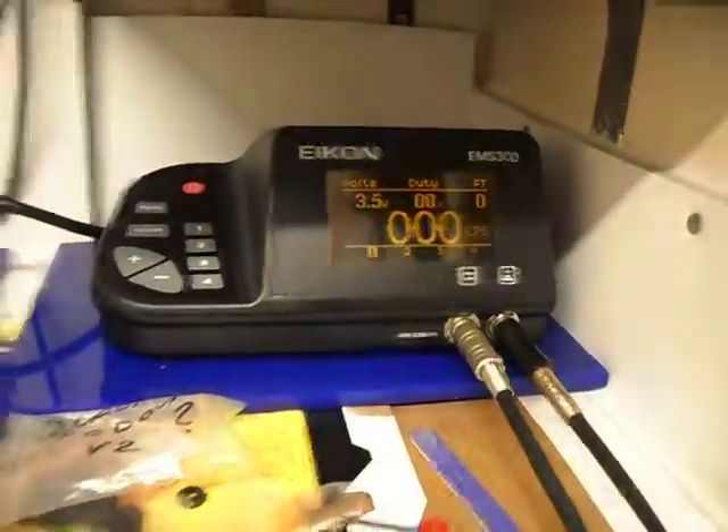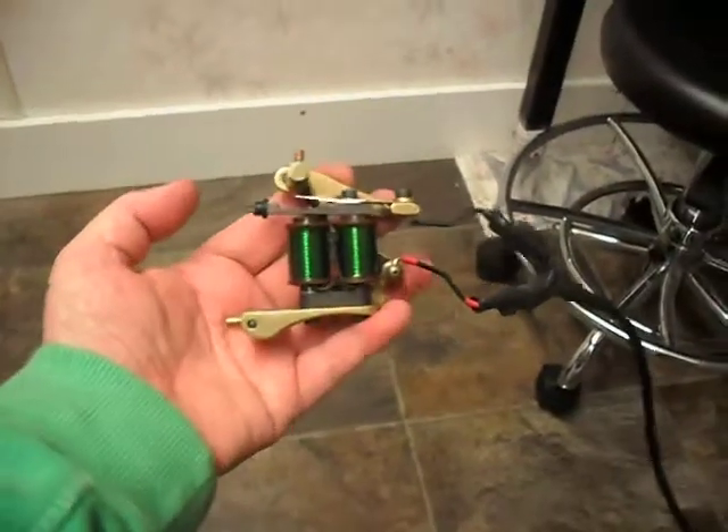We're going to run it on 3.5 volts. The 3.5 volts is a slight bit of give here.